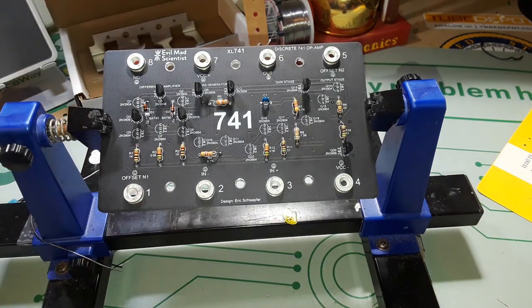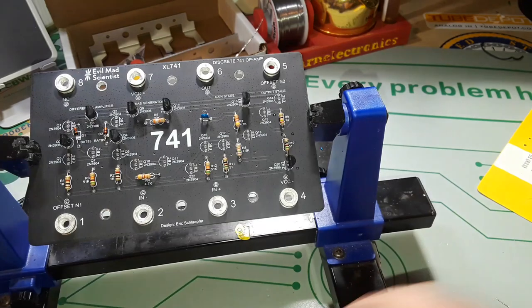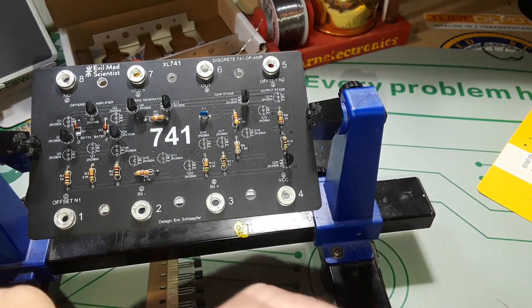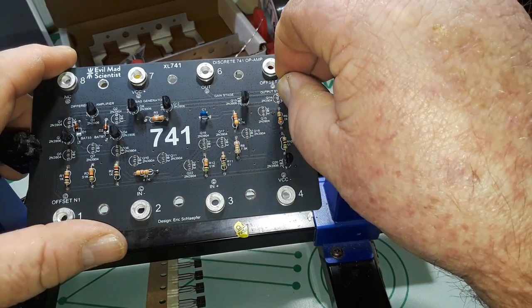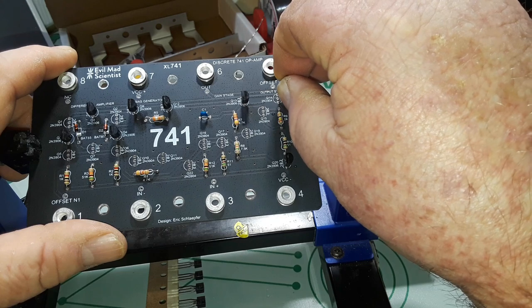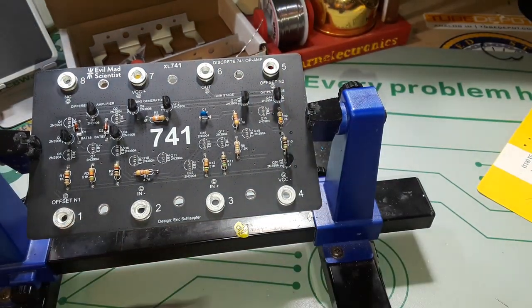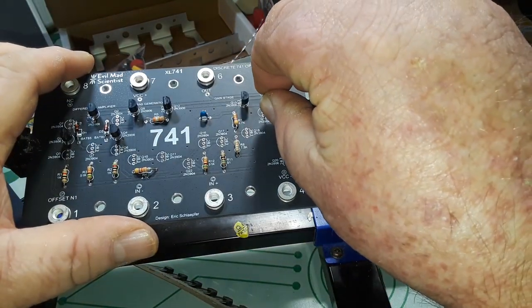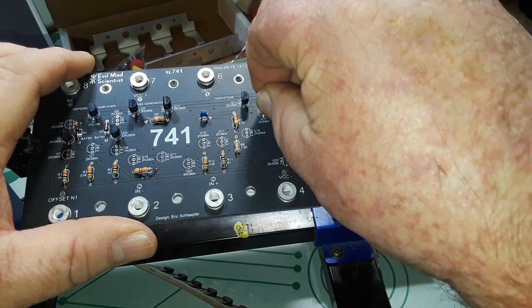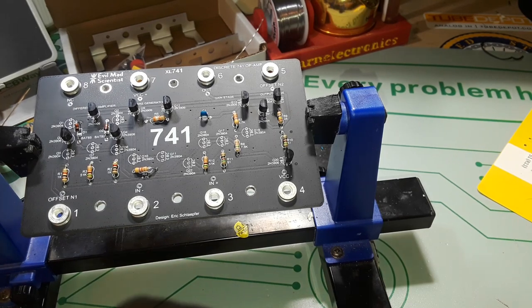So let's move on to our last set of components - these are the 3904s, and we'll get them in. Just got to make sure we got everything facing the proper direction. As they used to say in boot camp: attention to detail. They used to hammer that in our heads - attention to detail.